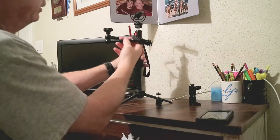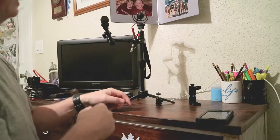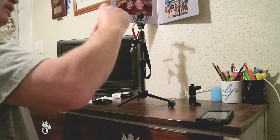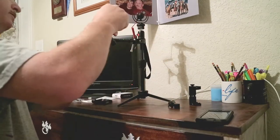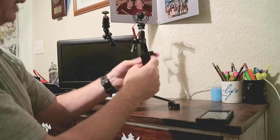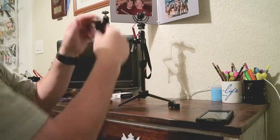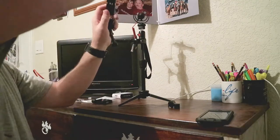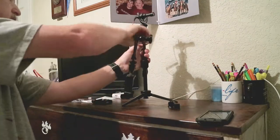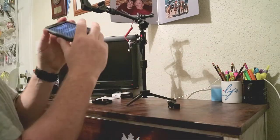That's on the tripod now. This is a pretty nice articulating arm — you can set it up however you need to. I realized I don't really need the extra ball joint here because the iPhone holder screws directly on. So here's the setup — the iPhone will go right here.